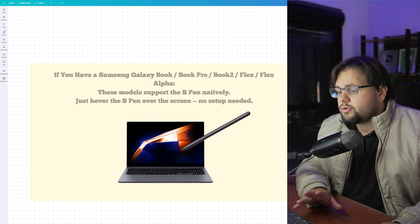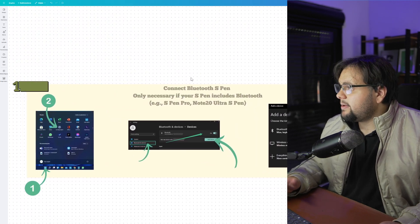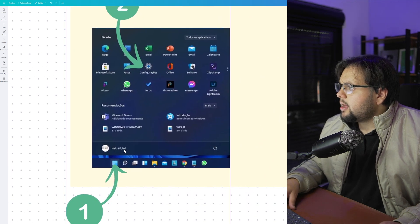But let's start our tutorial to connect the Bluetooth. First of all guys, we need to connect the Bluetooth S Pen. Go to Windows right here on the bottom, and after that go to this gear in the Settings option.